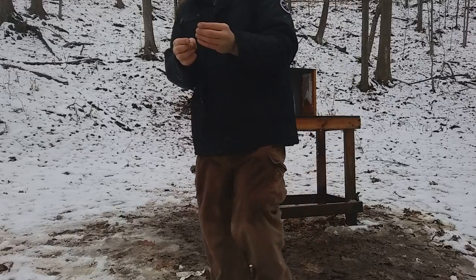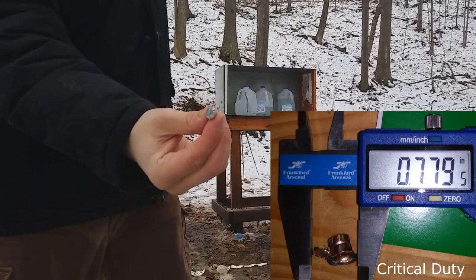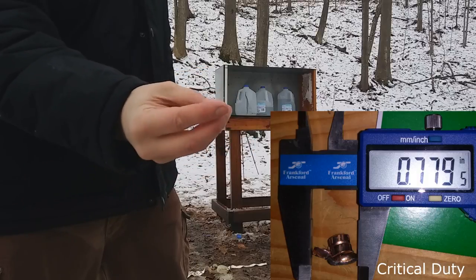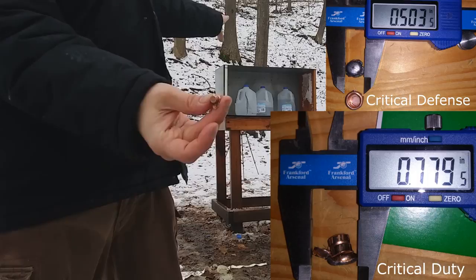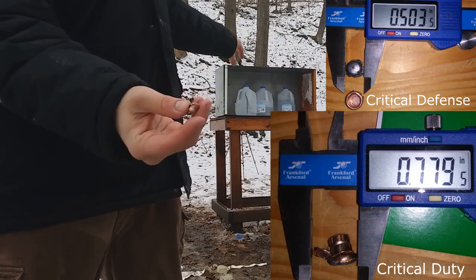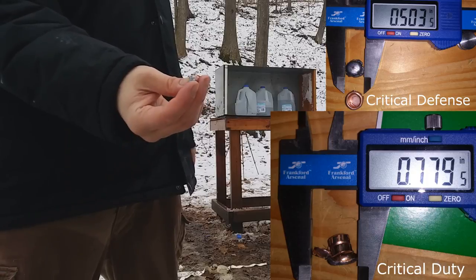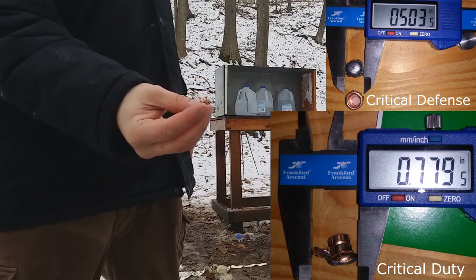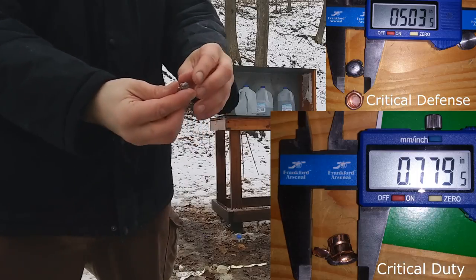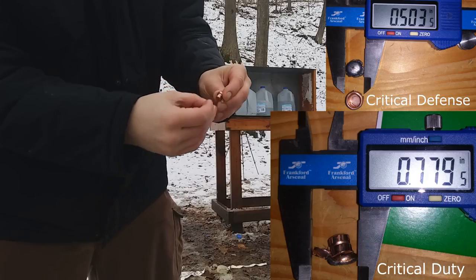That's a big, significant difference. It actually got a little bit more penetration — if there was a fourth jug back there, I suspect it would have stopped in that, which would be about 18 inches of ballistic gel. I would definitely say it performed better than the critical defense through a barrier. We have the band that's holding the jacket on — and there it is.